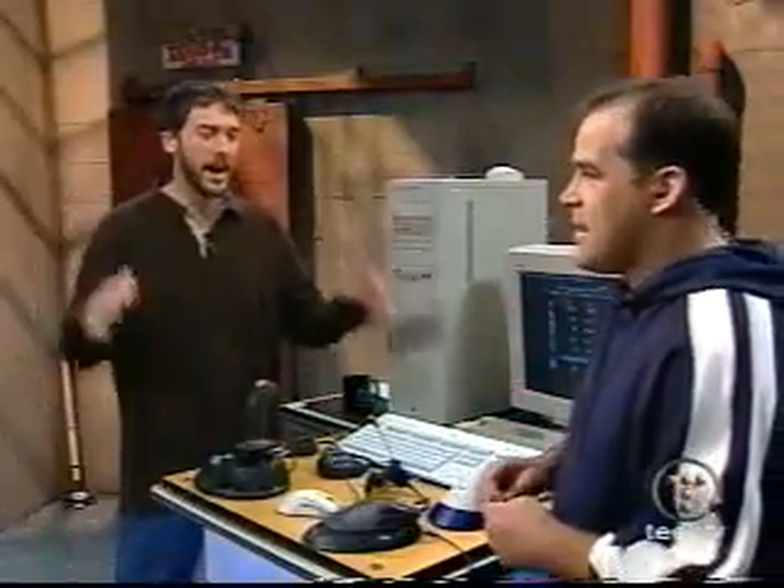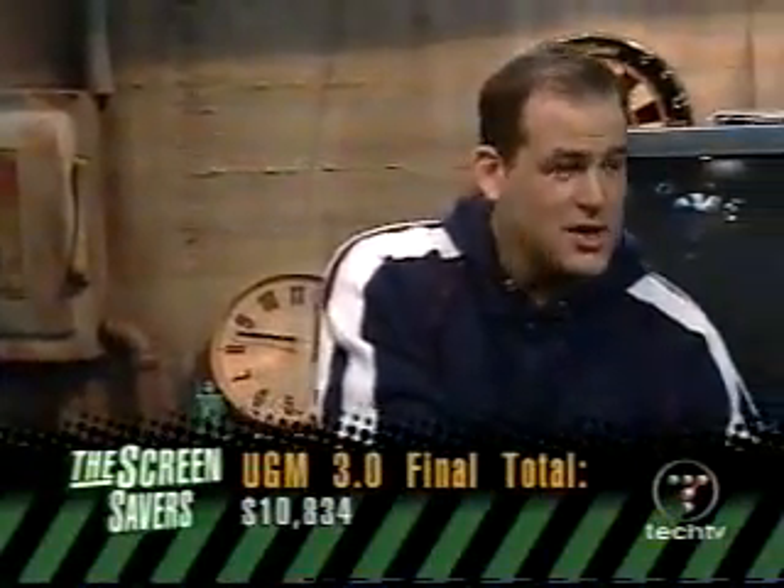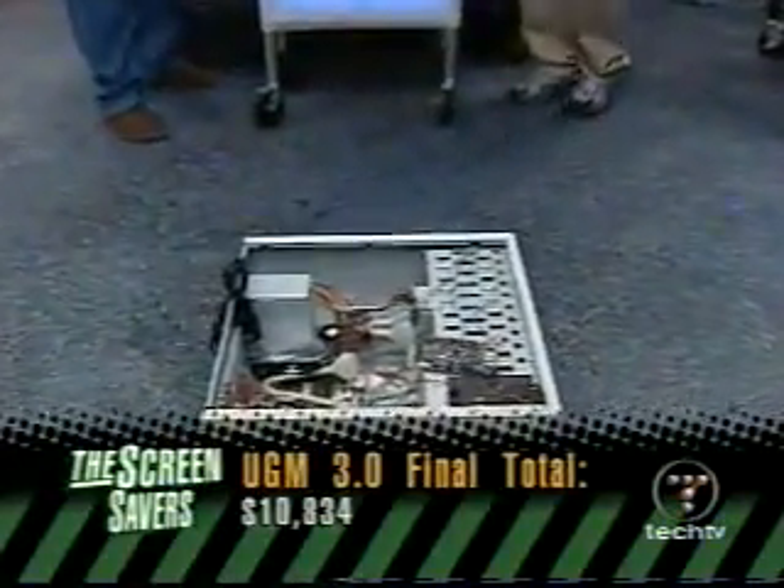Quake 3, Counter-Strike, Crimson Skies, American McGee's Alice. That's a lot of stuff we've put in here. So what's the final tally when we add it all up for UGGM 3.0, not counting the games? $10,834, ladies and gentlemen, for a paperweight. Can we get a shot of my $10,000 paperweight? That is a monument to conspicuous consumption, folks.